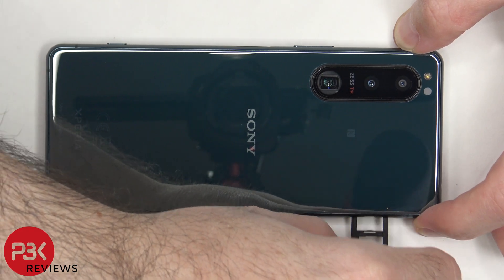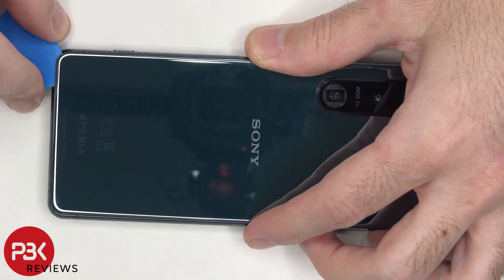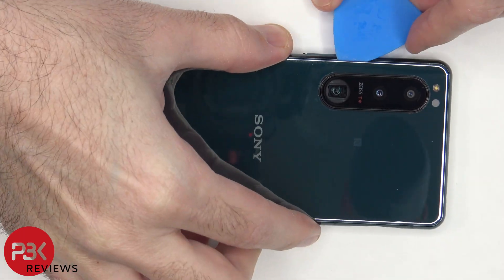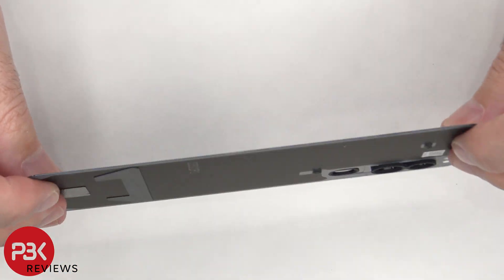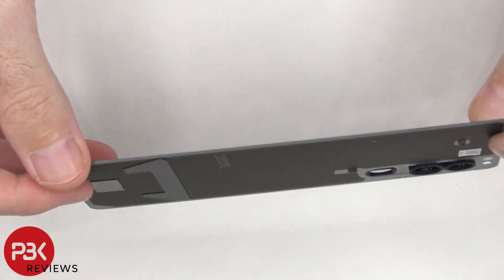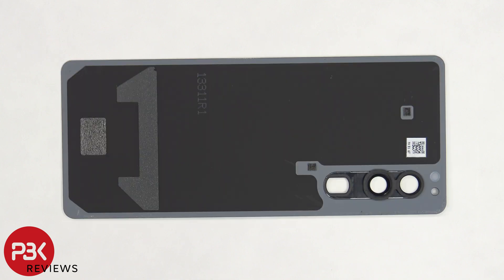First the SIM tray needs to be removed. Next we need to heat up the back plate using a hair dryer or a heat gun to loosen up the adhesive underneath, and then we're going to use a plastic pry tool to pry the back plate off. Here's a better look at the glass back plate. The glass camera lens cover can be replaced by applying heat and gently prying it off.